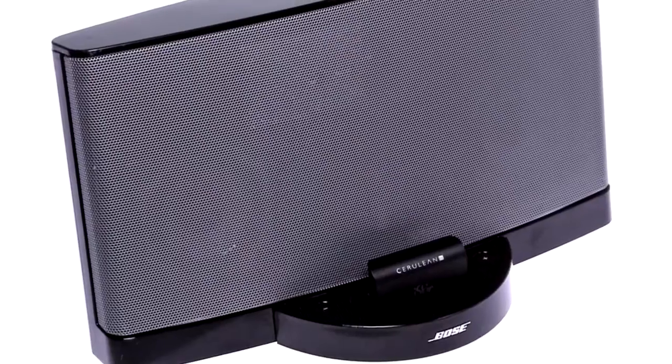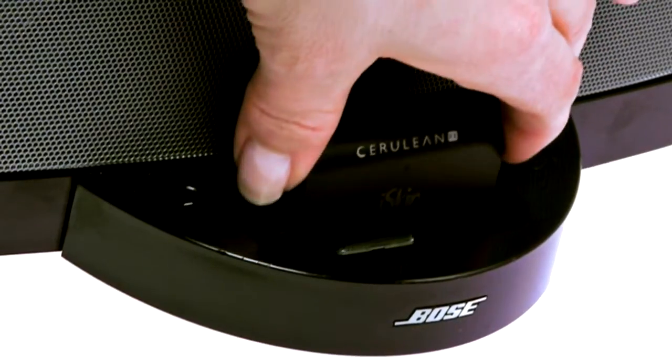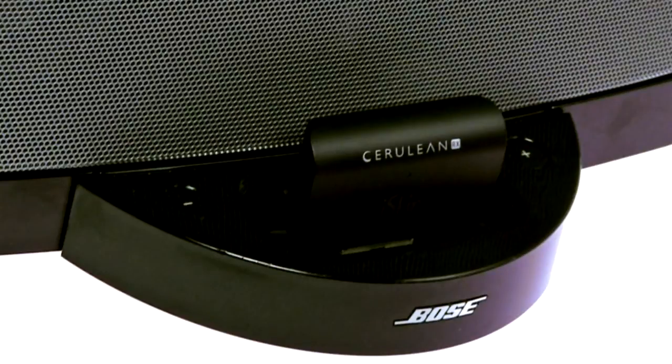To demonstrate the amazing features of the Cerulean RX, we are using a Bose-powered docking speaker. The Cerulean RX is also compatible with a wide range of speakers. We designed the Cerulean RX to be an easy plug-and-play device. So first, place the Cerulean RX into the dock of your favorite docking speaker.